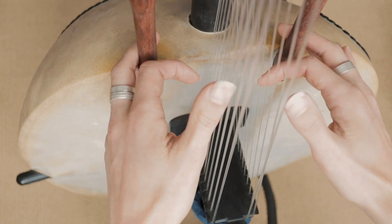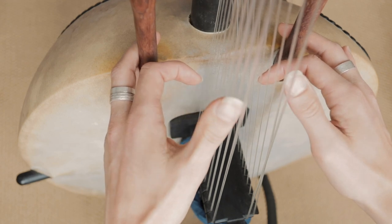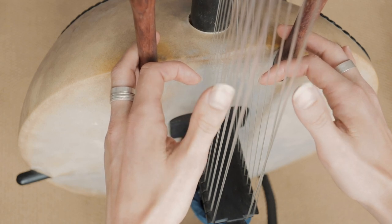So it's: 3, 1, 2, 3, 1, 2. Then we come down to number 2 here, and we repeat again.